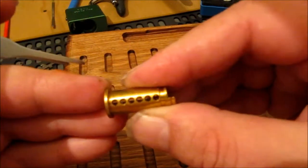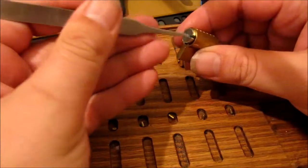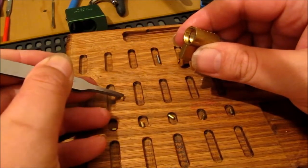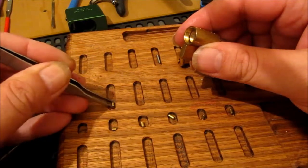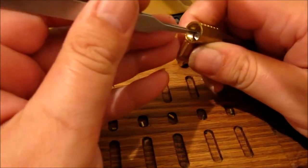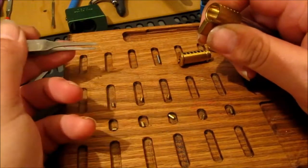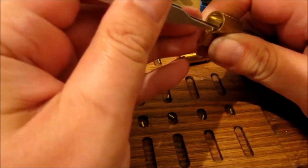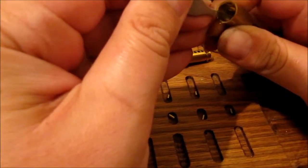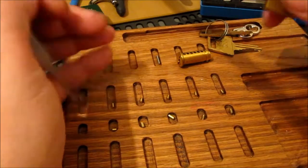I'll be able to see better when I take pictures. Let's have a look at the drivers. Pin one driver is triple serrated - three serrations. Pin two - triple serrated. Pin three - also three serrations. Pin four - also three serrations. And pin five, which seems to have the biggest spring, also three serrations.